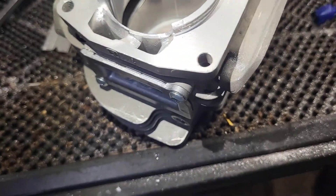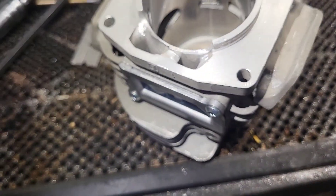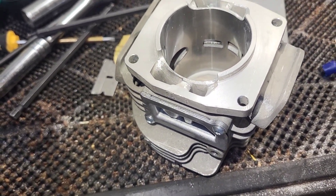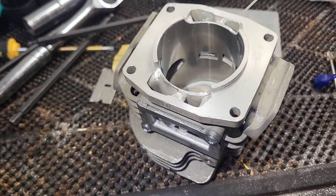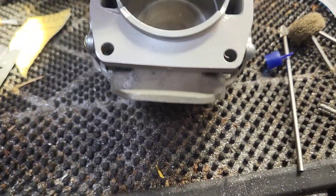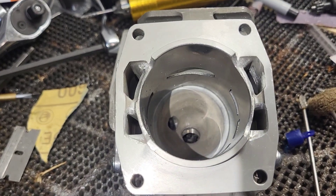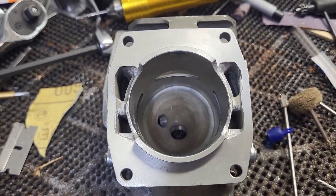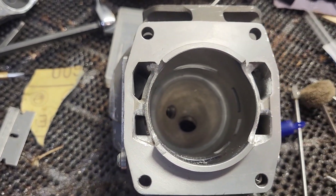I was cleaning up the piston — I think I'm just going to reuse the old one. There ain't nothing wrong with it. I've got maybe ten tanks of fuel on it. I've got a serious issue where I like tinkering with stuff, and this is the most horsepower I can get for my dollar.